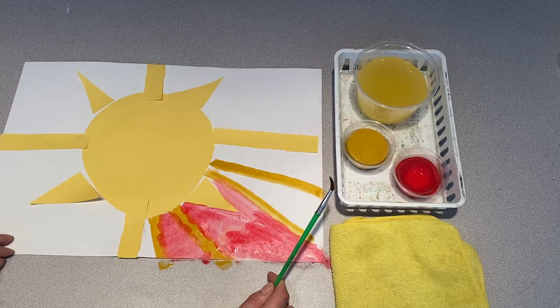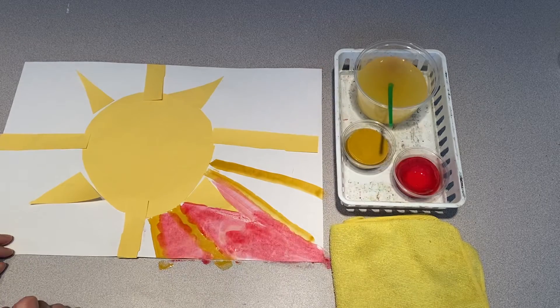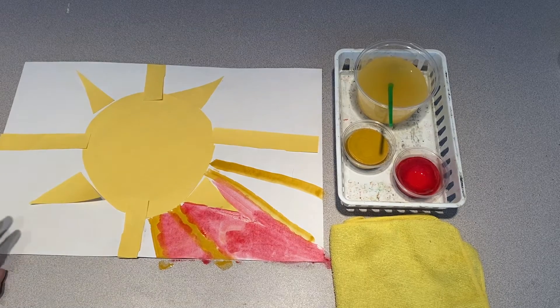Now I know it's a lot more fun to paint yourself than it is to watch the art teacher. So I'm going to put my brush aside for right now and let you guys finish your work. I'll show you what mine looks like when I'm done.